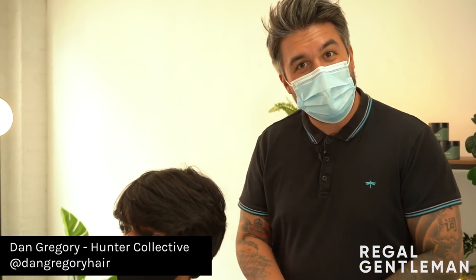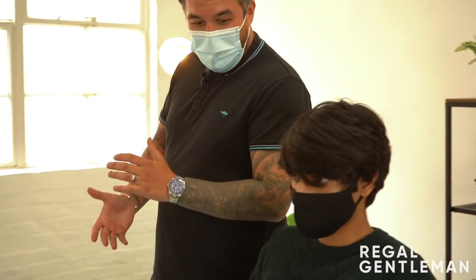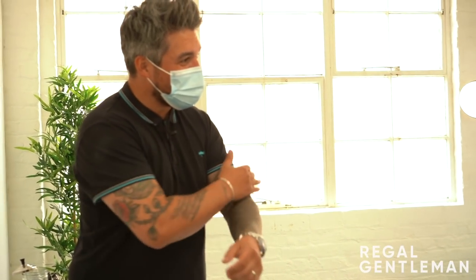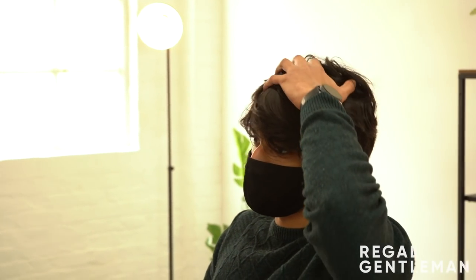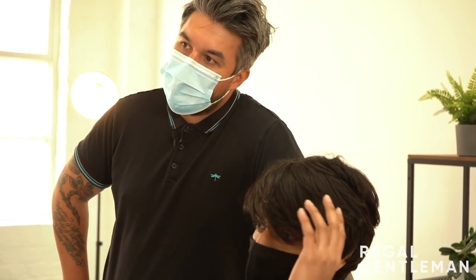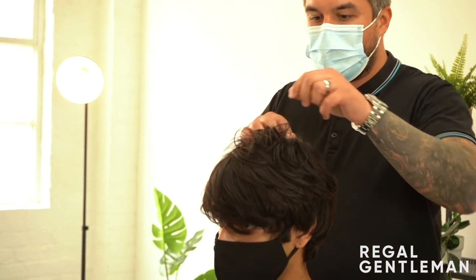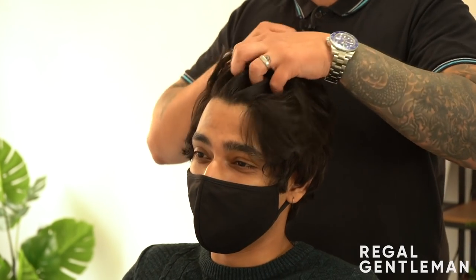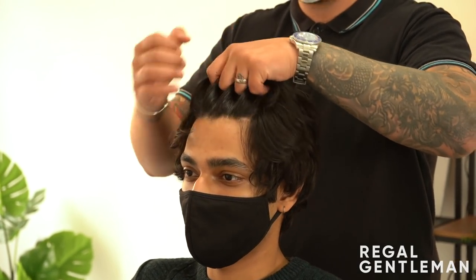Welcome back to the Regal Gentleman YouTube channel at the Regal Gentleman Studios. Today we've got David in the chair. How are you mate? I'm all right, can't complain. So what's the plan? I usually have it quite short, it's quite long now — six months growth. I was thinking like a medium skin fade on the sides, and keep a lot of the top.